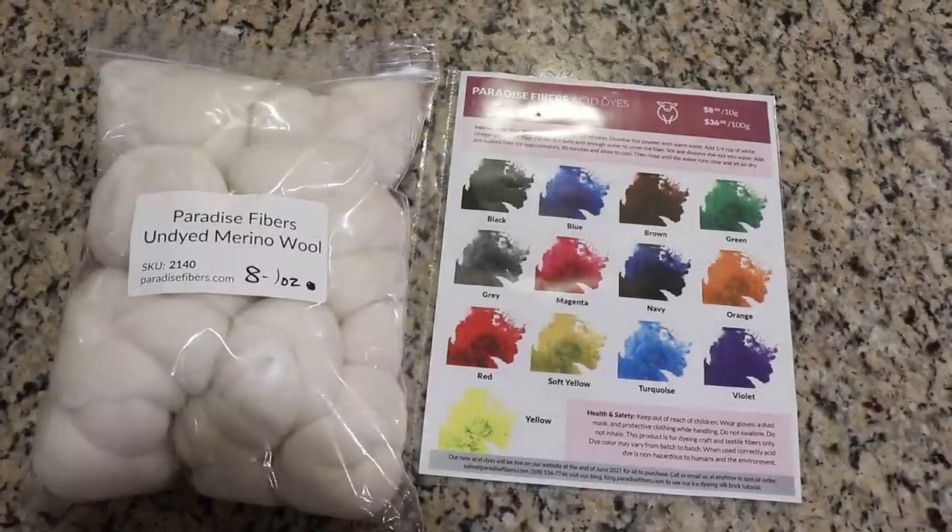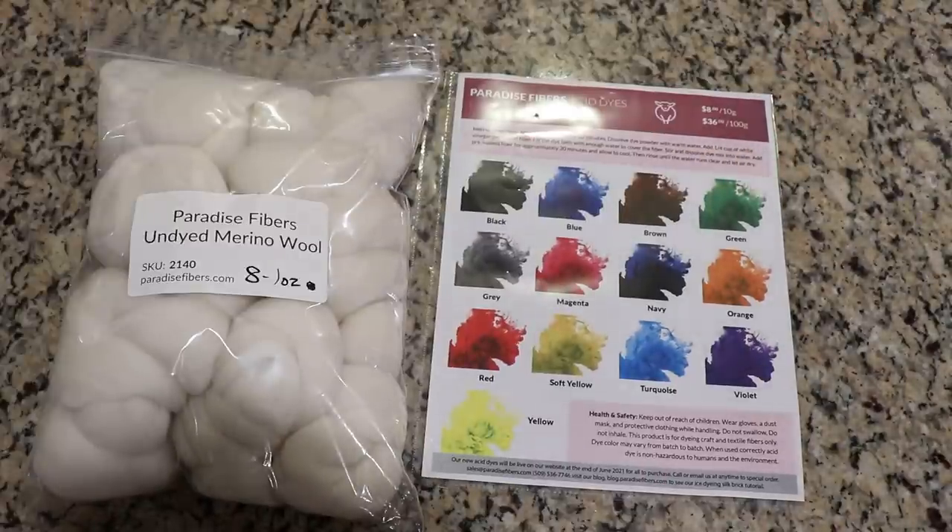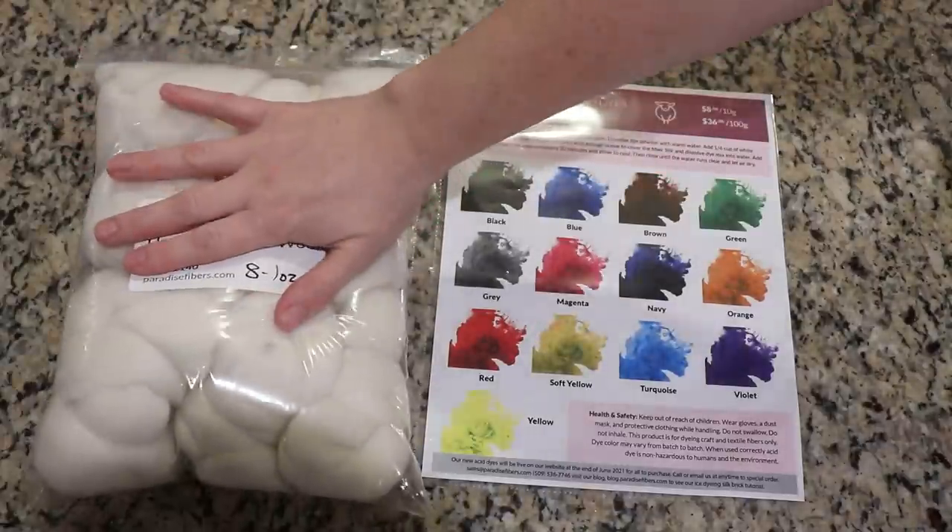Hi everyone! I am Rebecca from ChemKnits and today we are going to do a project I have been talking about a lot — we are going to mix greens using the Paradise Fibers Acid Dye Collection to dye some fiber.